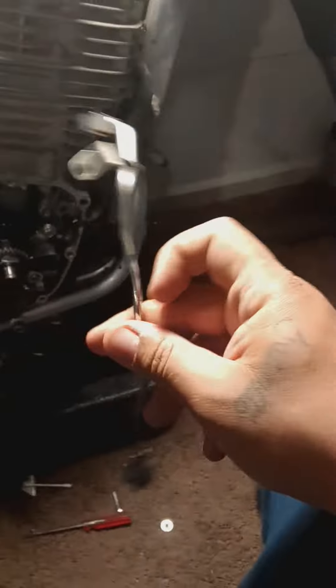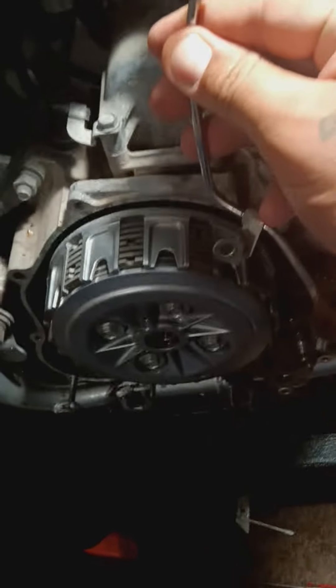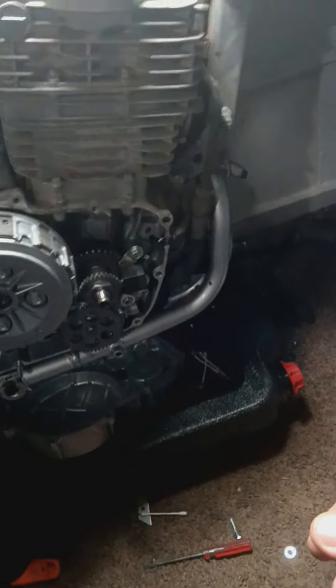I actually got the oil feed line off over here — it goes like this. Oil feed line goes on the case. Missing one bolt down there. That'll be the last thing I put on on this side, other than the bolt that I'm waiting for.